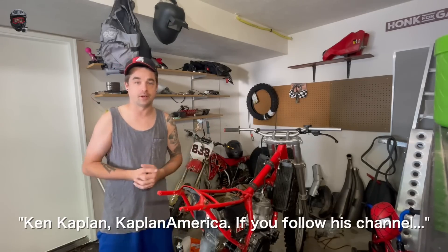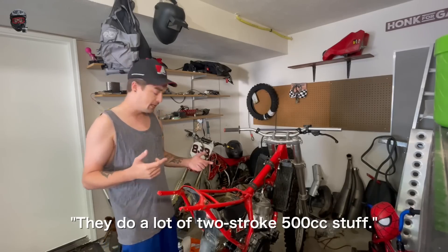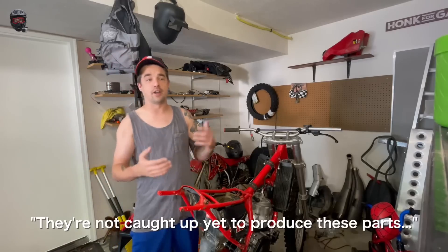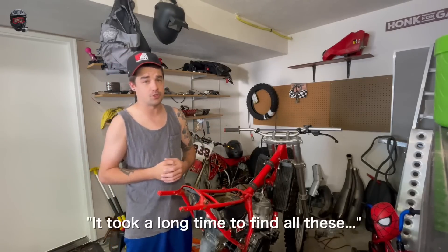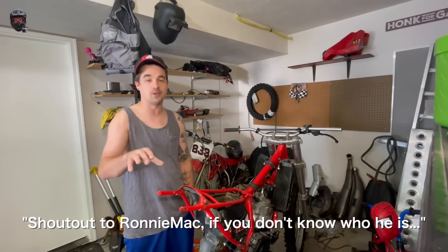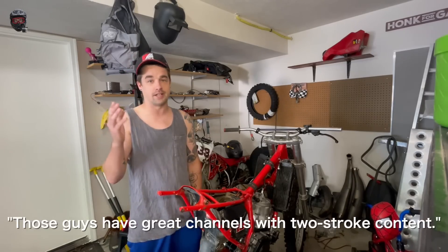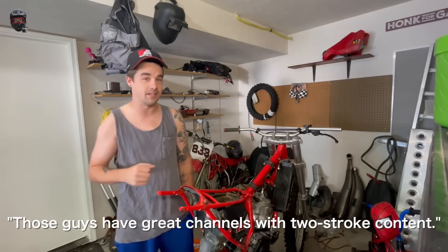They're built 500s — they're CNC machining some of these parts. Ken Kaplan, Kaplan America, if you follow his channel, they do a lot of two-stroke 500cc stuff, but they're not quite caught up yet to mass produce these parts, so it did take a long time to find everything. Shoutout to Ronnie Mac — if you don't know who he is, he led me to Ken Kaplan and it went from there. Those guys have great YouTube channels with two-stroke content, check them out.